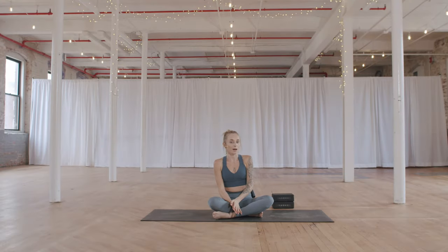Welcome to Glow Restore. In this 45-minute class we will hold our shapes for extra long for maximum muscle release. For this practice you do need two yoga blocks, or you can sub a large pillow. When you are ready to go, I will meet you back on the mat. Let's start laying on our mat.